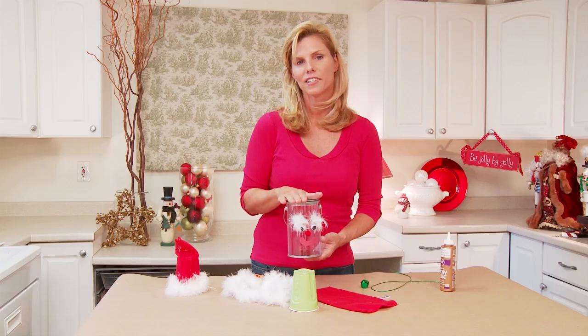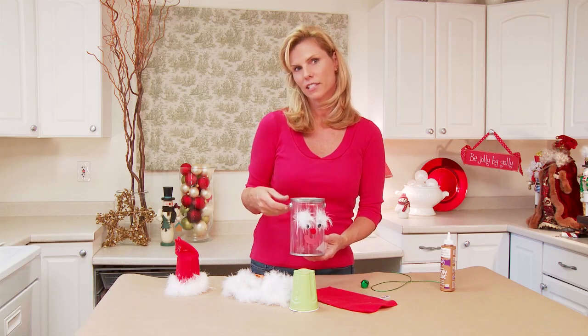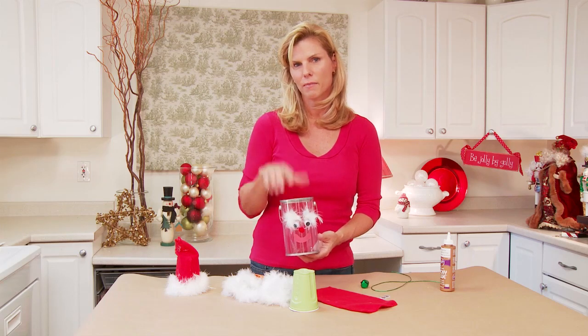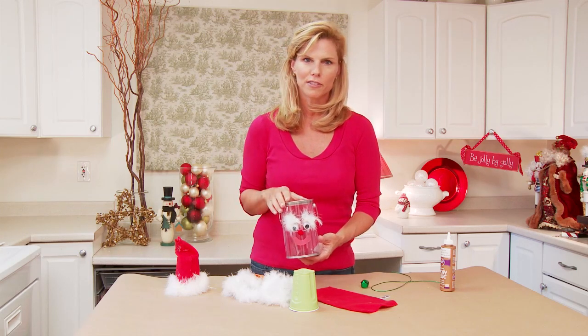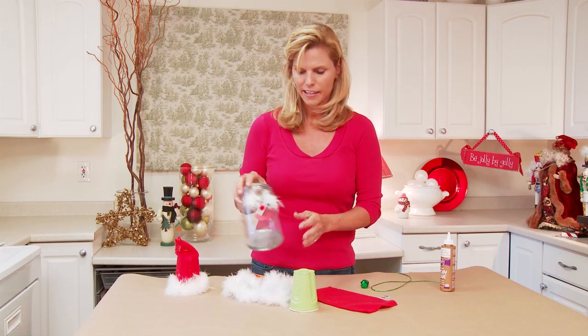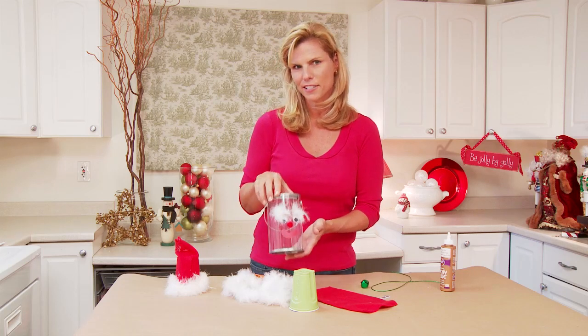These paint cans are readily available in any craft store. They come in all different sizes, but I thought this was a great size to fill up with some of their treats that they love to make during the holidays — brownies or cookies or cookie bars, whatever they like. It just makes such a great gift and I thought it would be so cute to decorate.